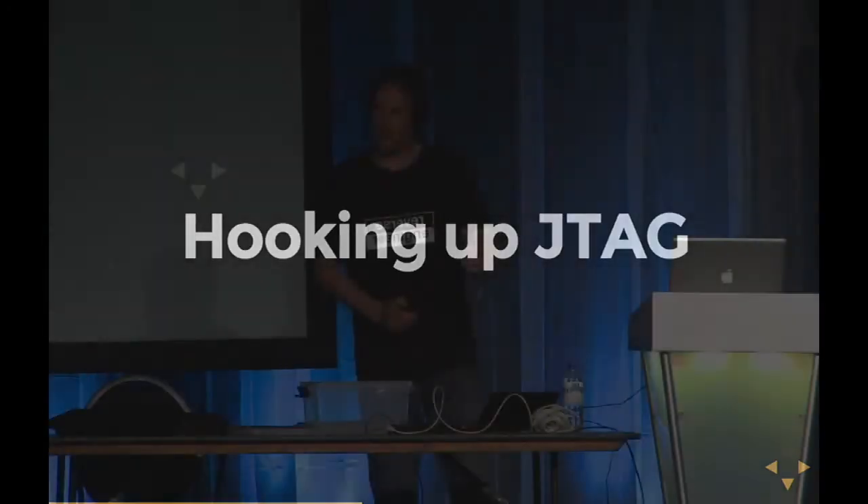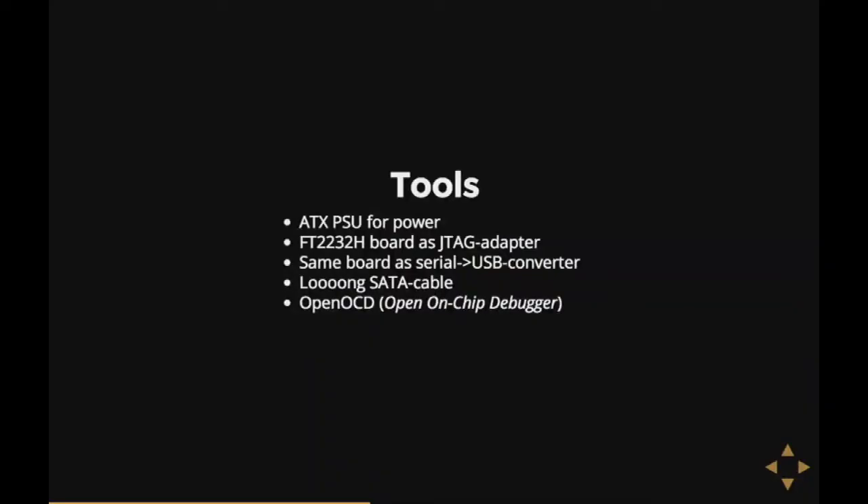I wanted a hard disk with JTAG connected to it. So I took all my stuff and got a brand new hard disk to hack on. I got an ATX power supply for power, an FT2232H board as a JTAG adapter — boards like this are obtainable for about 30 euros on eBay and are pretty good as JTAG adapters. They also have an extra serial port so I could hook up the serial port of the hard disk. Finally, I used a cable to connect to my desktop PC, and I used OpenOCD — the Open On-Chip Debugger — which talks through the JTAG adapter to the controller.